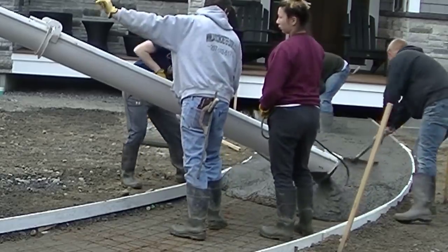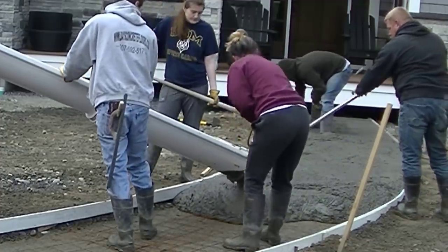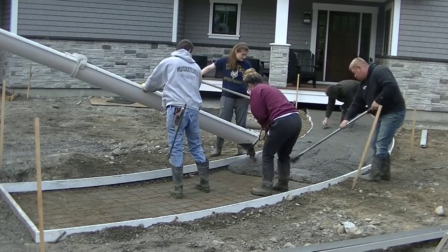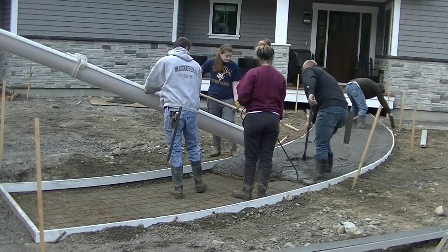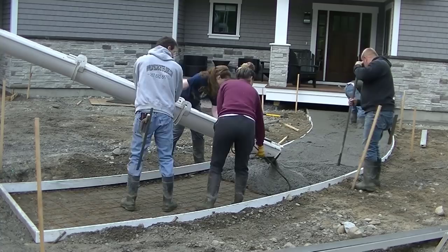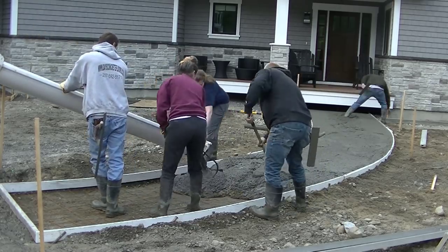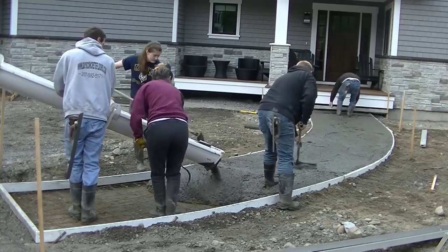We're actually going to stamp this for a finish — that won't be on this video, but I'll show you what it looks like at the end. If you want to learn how to stamp concrete, I do have a stamp course where I teach you how to stamp concrete. This particular walkway will be one of the trainings in there. The link for that will be down in the description below.